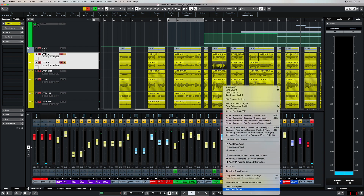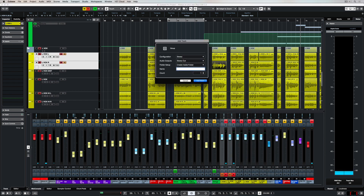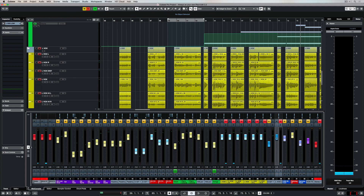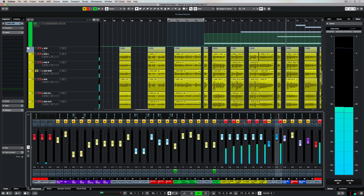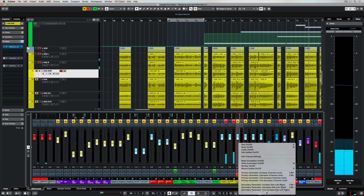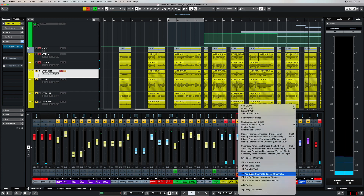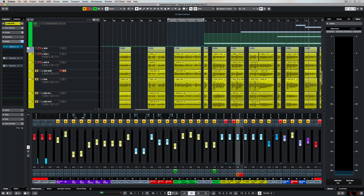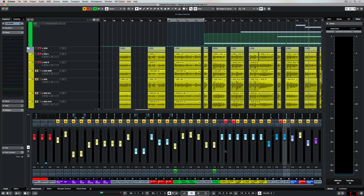Speaking of preparing for mixing, I've got these two lead vocal tracks here and they're both exactly the same, and I'm going to send them to a group track — I'm just going to call this 'lead vocal low'. The audio from those two low lead vocal tracks is now routed through this blue group channel and I can use the fader on the group channel to control the volume of both tracks. I've had a good think about how I want to position these lead vocals and I'm going to create a group track for each of the main lead vocal parts.